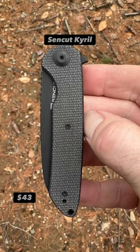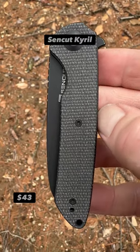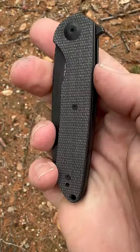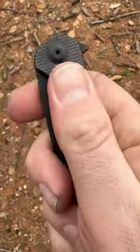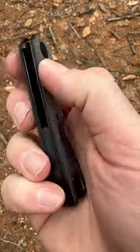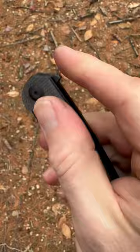Hello friends and knife nerds. Here we have the Sencut Creole. This is a very cool knife and probably one many haven't heard of. It has micarta scales — that nice burlap micarta, I believe, that Sencut uses.